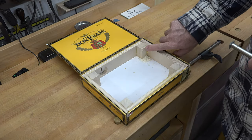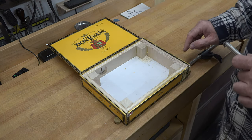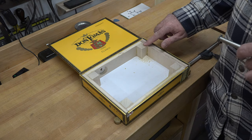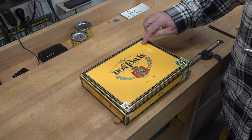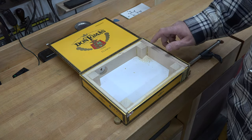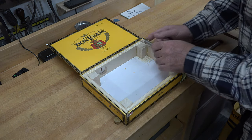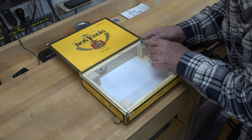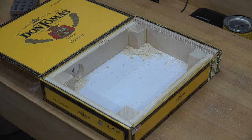I am tearing out a little bit here on the end grain. I'm not too concerned about it because these are just the support blocks that will allow us to screw our lid closed. A little bit of tear out here isn't so bad — I'll just chamfer that with a chisel afterwards.